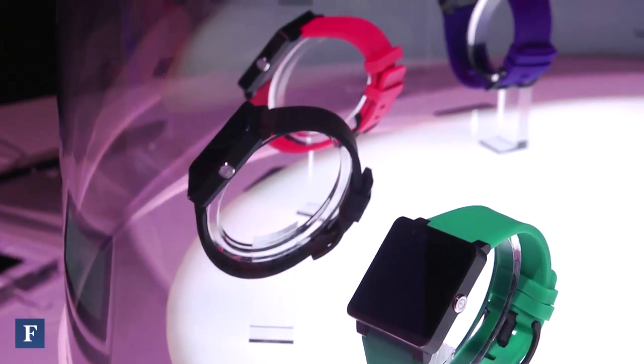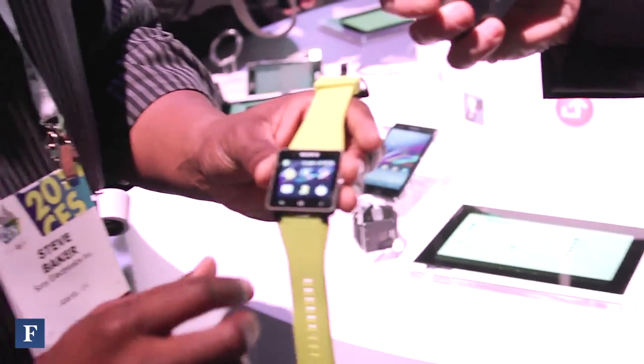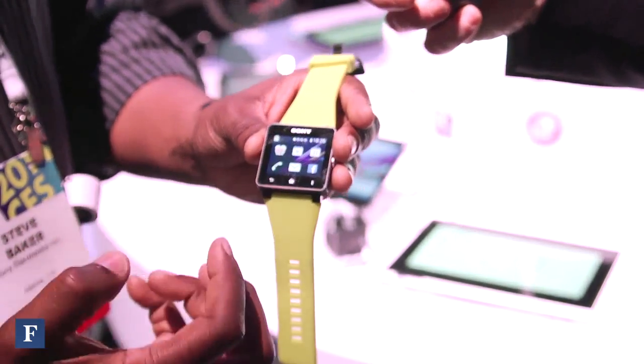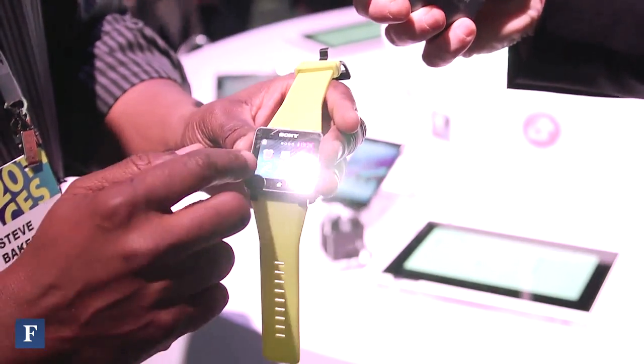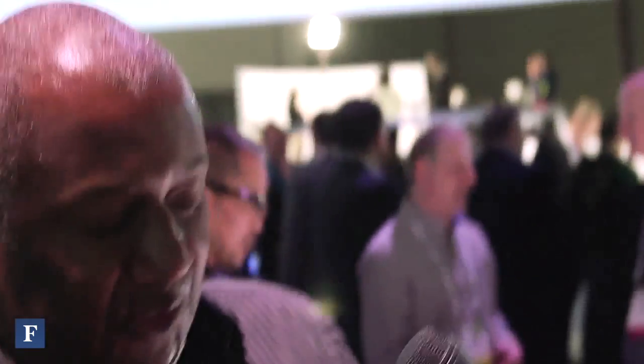You can look at your various apps from your phone. You can get messages, call handling — if a call comes in, you can send it to voicemail or decline the call. You can view your emails, your messages, everything from Gmail. You can handle your music player. All of this from what's called the SmartConnect application through your smartphone.